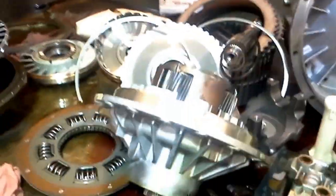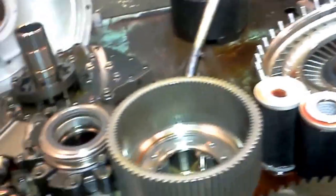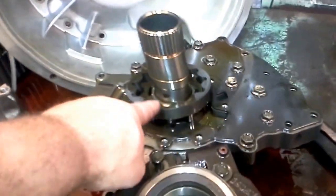It looks complicated but it's pretty simple. This is all the pieces — there's the back of the transmission, this is the middle, that's the front. These are like planetary sets, these are what's called clutches. These are like the pump shafts, snap rings, and so on.